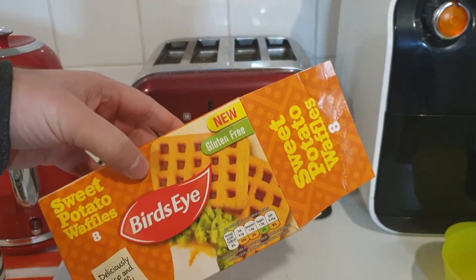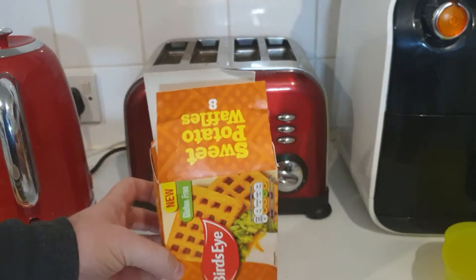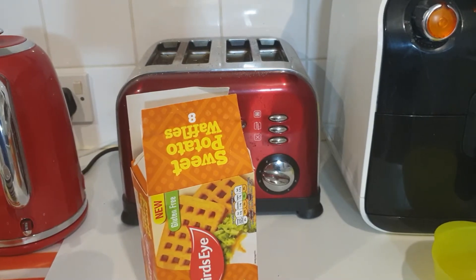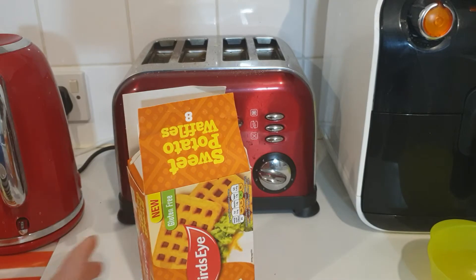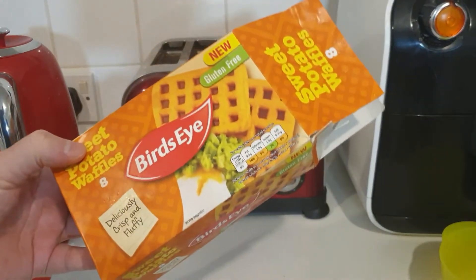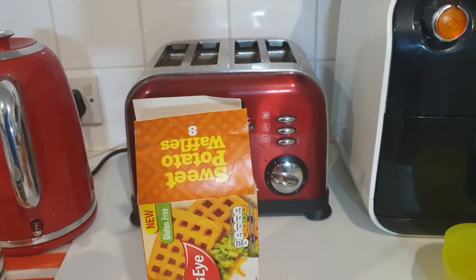We're going to do them in the toaster. Put them down once and when they're cooked I'll give a quick review of how they taste. They're made with sweet potato — they're normal potato waffles. There's only eight of them in a pack, which isn't too bad. They smell just like the normal ones, so we'll wait till it's cooked.